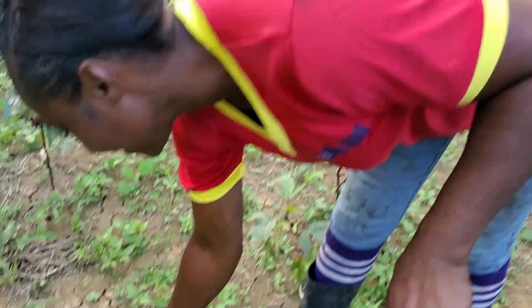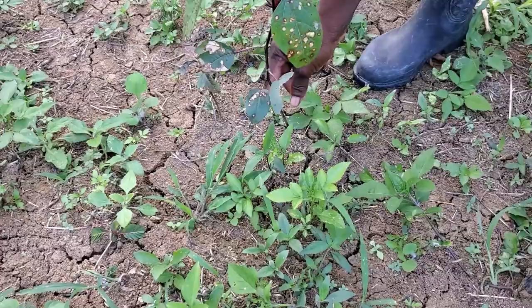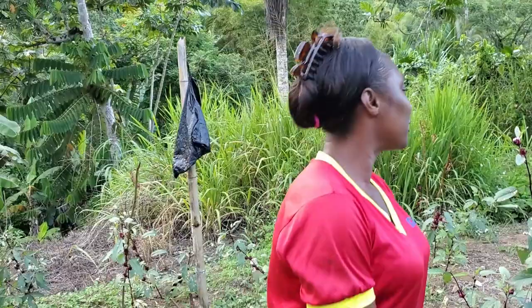When they reach a size where they can be planted - like this one here - you move them from the bed and transplant them into a place like this. How long from planting to maturity? Well, these sorrel are different from older days. Some people sow them in July and reap in September or August. Lately you plant and reap in December - late November to December.